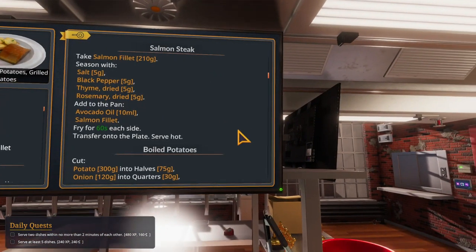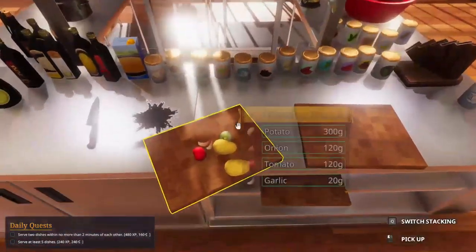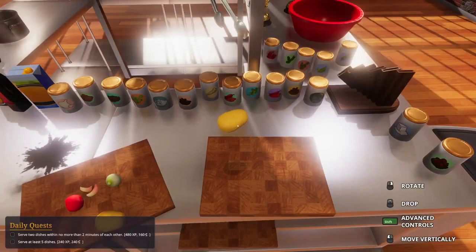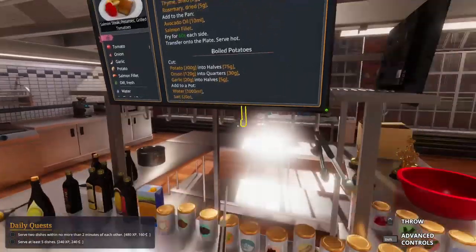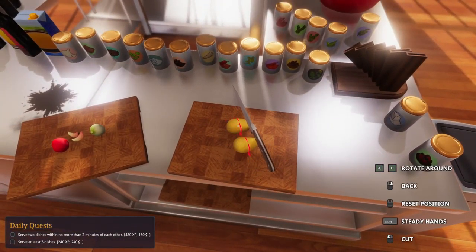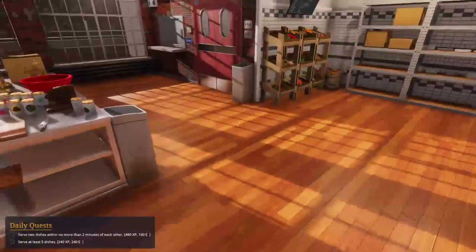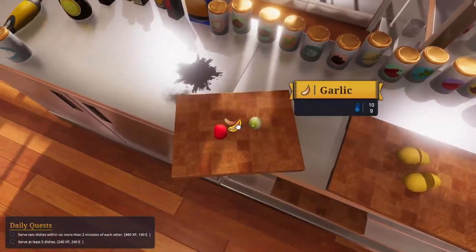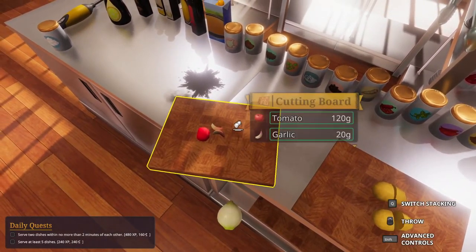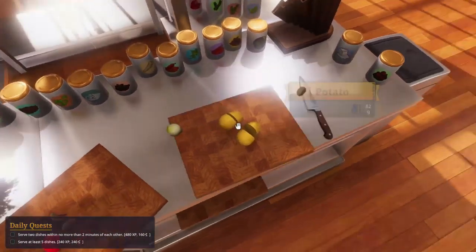We got a lot of orders popping in right now from all directions. We gotta maintain our focus. Avocado oil, salmon fillet, boiled potatoes - yes, we definitely do. Careful - doesn't want to drop. I probably messed it up again. Onion - let's see, quarter. Gotta be careful if the other ingredients are messed. There we go. Oh my god.